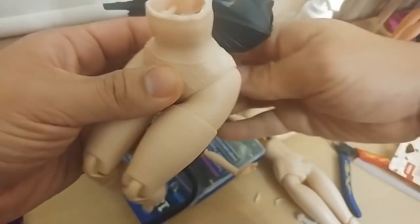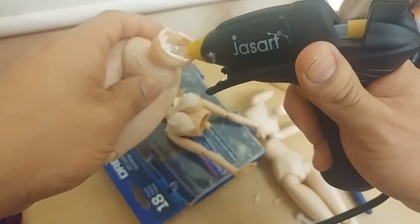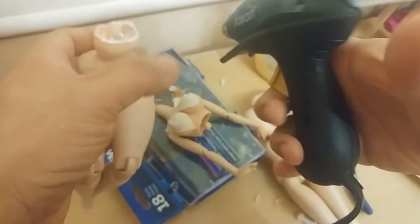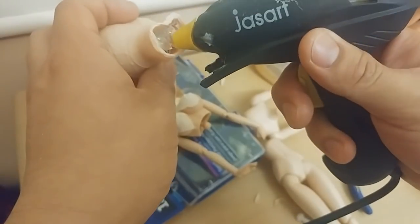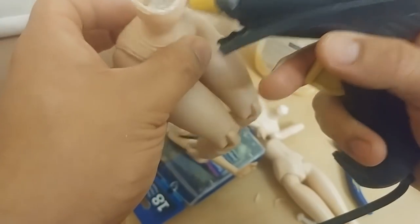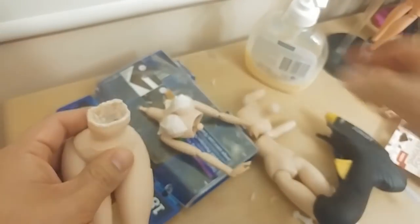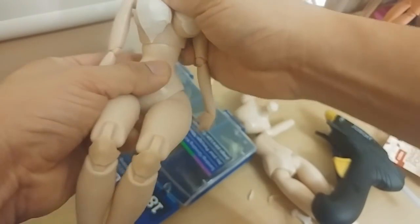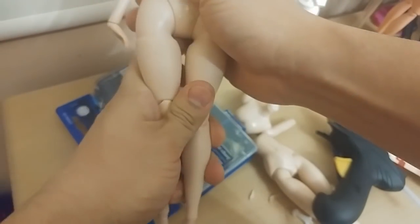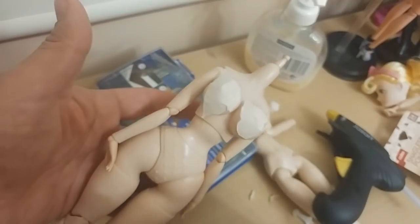Just fill this cavity up with hot glue, then plug the skeleton peg in and let the hot glue cool down before you start moving it.